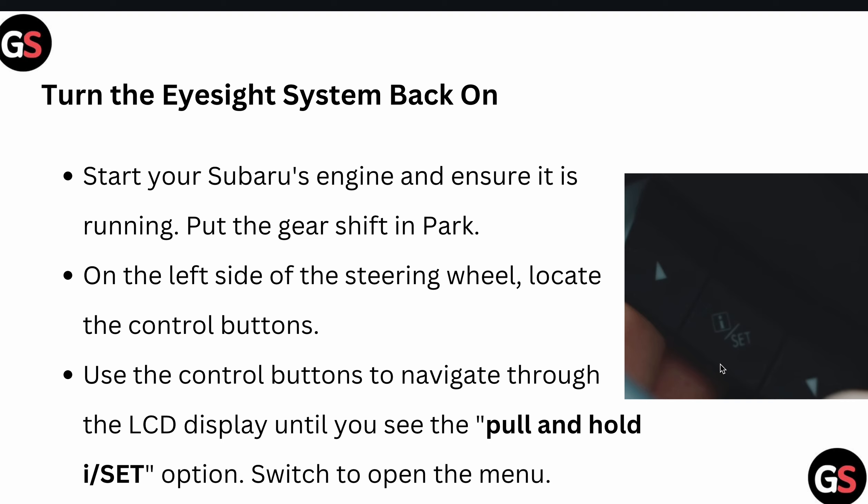To turn your EyeSight system back on, start your Subaru engine and ensure it is running. Put the car in park mode. On the left side of the steering wheel, locate the controller and use the controller button to navigate through the LCD display until you see the pull-and-hold EyeSight option.